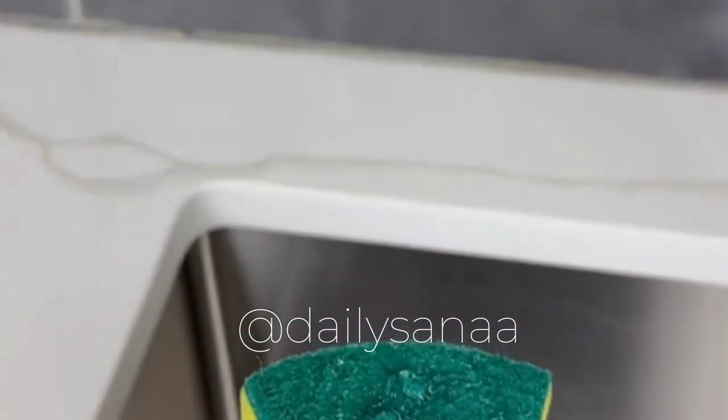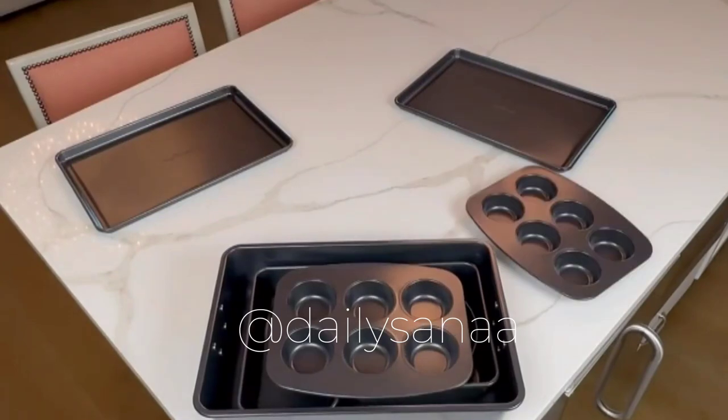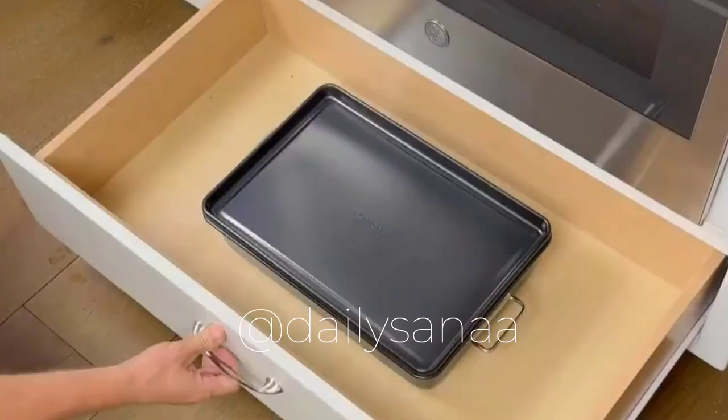This gadget lets you print photos from your phone and place them inside mini magnets. This gadget dispenses soap with just one squeeze. If your oven is a mess, this bakeware set comes with eight different pieces and is perfectly stackable to declutter your kitchen space.